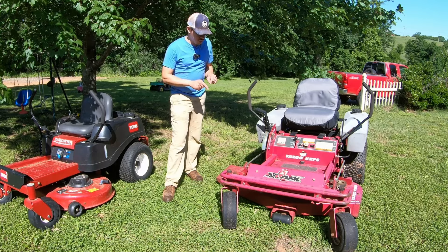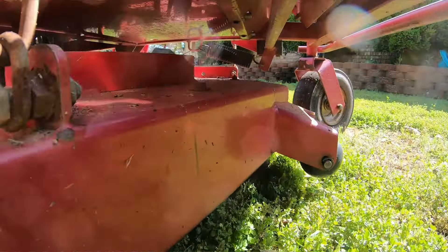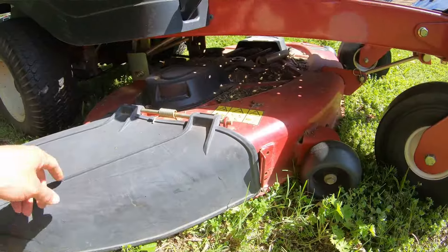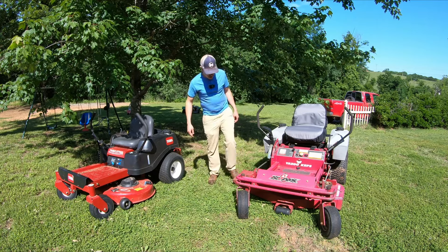On this commercial mower we've got a much heavier duty welded deck, and you can generally tell a welded deck because the corners are going to be like angles on there. Whereas a stamped deck like this one is going to be rounded because they stamped it out. This has a much heavier duty deck. It even has a metal discharge chute.